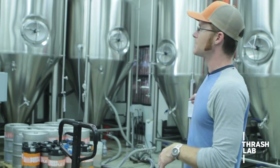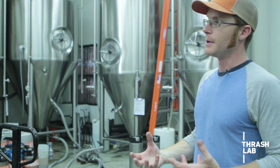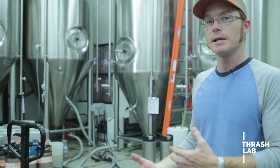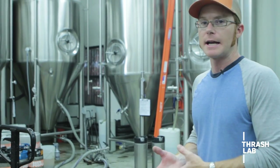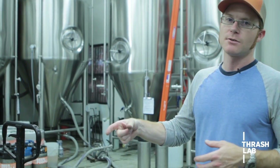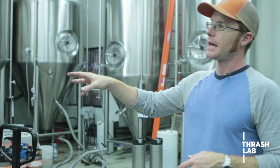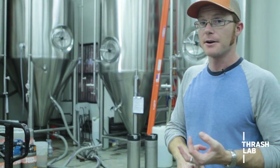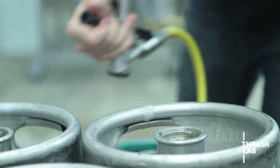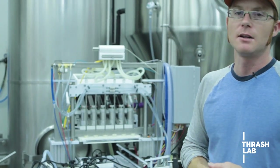We're going to pump it out of the fermenters and into these two tanks over here, which are called bright tanks. That's where we carbonate the beer or adjust the level of carbonation already in the beer. They're pressurized tanks with a device inside called a carbonating stone that allows us to inject CO2 into the beer, which the beer absorbs to become carbonated. Once the beer is in those tanks it's finished and ready to be packaged — either in bottles or kegs. You can see Andrew is filling kegs over here, which will go to our distributor and then out into the marketplace, restaurants and bars all over town.